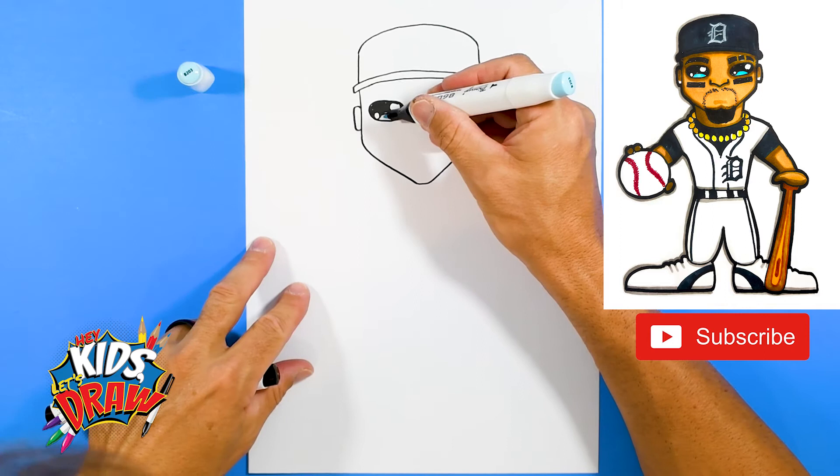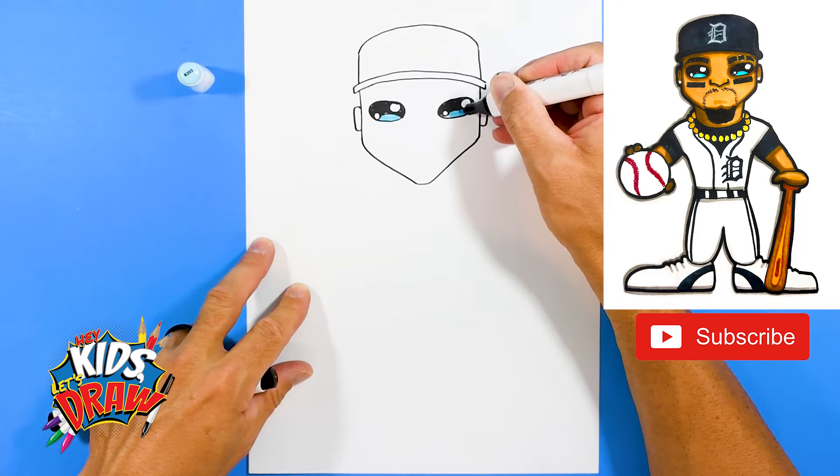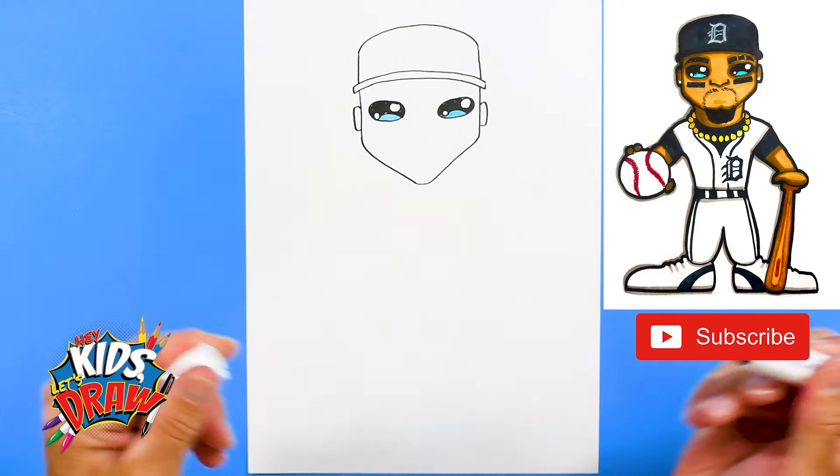I'm going to get a light blue or baby blue marker just for fun to color this area. I like to color this area in kind of a blue just to represent maybe the reflection from the lights of the stadium, and also to add a little interest to our players.